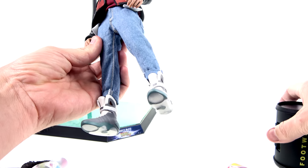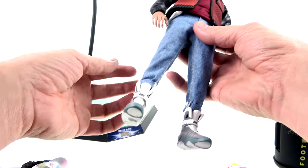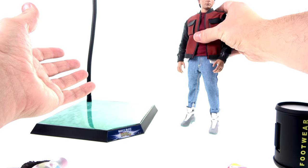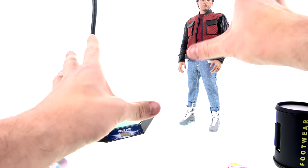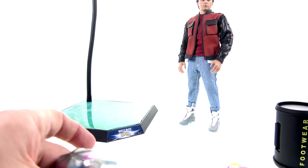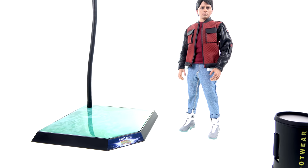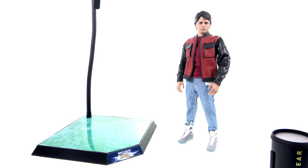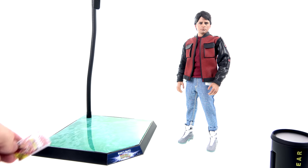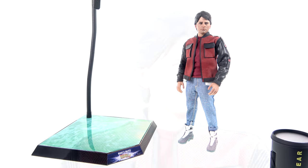Outside of the outfit pieces, that's all you get for accessories. I guess you could say some outfit elements like the shoes and jacket are accessories too. Not a bad amount overall — I'm very happy with what they gave us. Can't really think of much more I'd have liked; maybe just a receipt for the bag, but other than that I'm pretty satisfied.